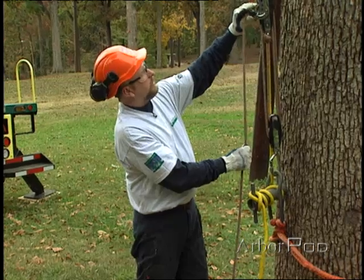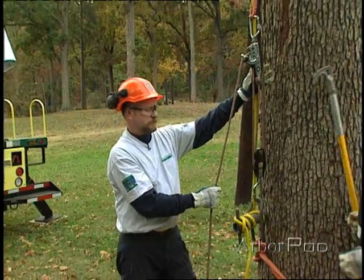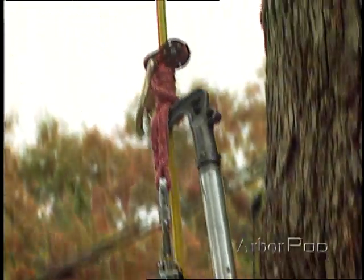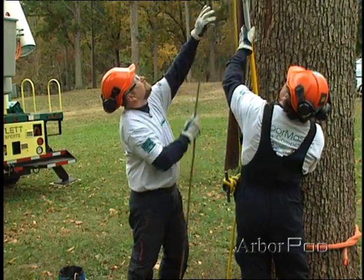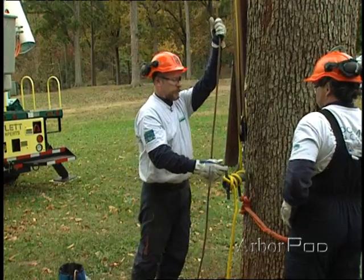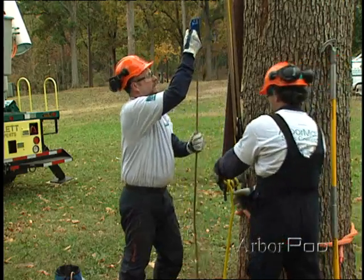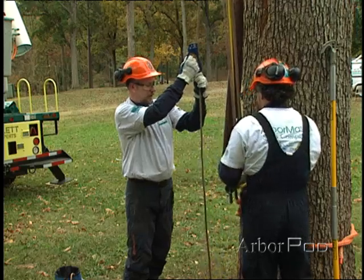Dwayne is going to help me demonstrate how we advance the fiddle blocks in order to create the lift. We'll put the hook under the VT and slide it up. To assist me with pulling the rope, I'll use another ascender with a handle. As I pull on the fiddle blocks, Dwayne will take up the slack on the porter wrap.